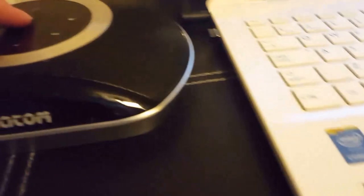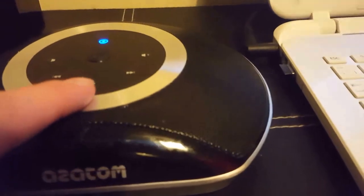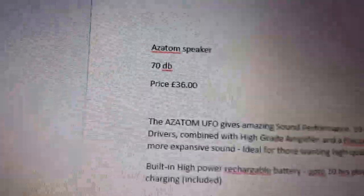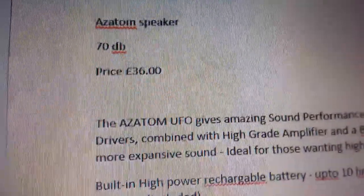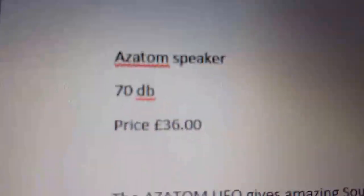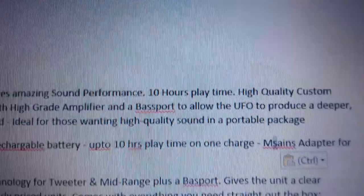Moving on to the Azatom UFO speaker. We'll connect it up — you connect it by holding the button for five seconds. The Azatom comes in at around 70 decibels, so it's not the loudest, but it produces more surround sound because of its UFO shape.